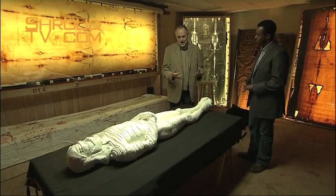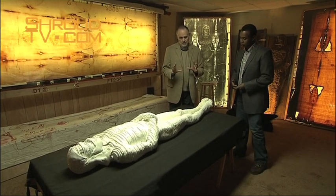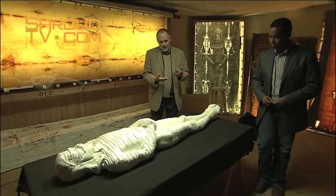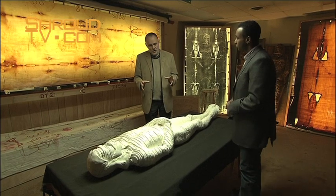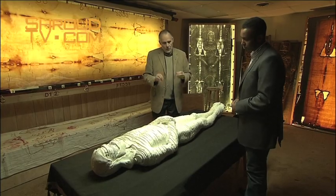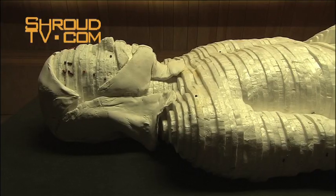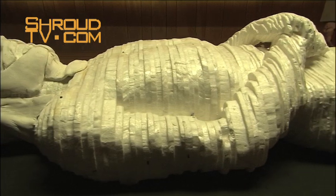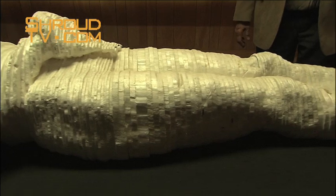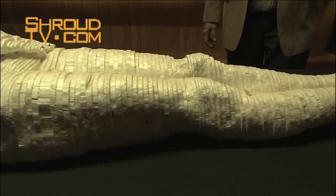At our Center we have looked at that because that's a key point for authenticity. Our approach is to look at the image — you've got the body image and the blood stains. The first step in our process was to create an accurate three-dimensional body. The way we did this was to have a volunteer who was CAT scanned, and then the X-rays from the CAT scan in sequential slices were digitized and assembled to make this three-dimensional model.